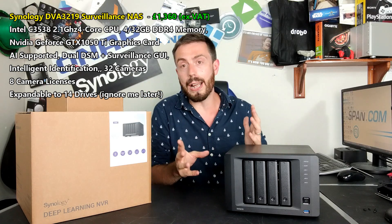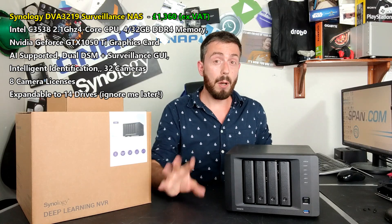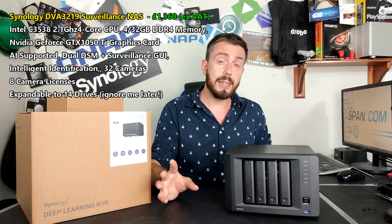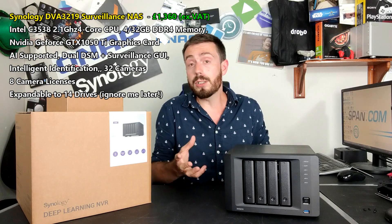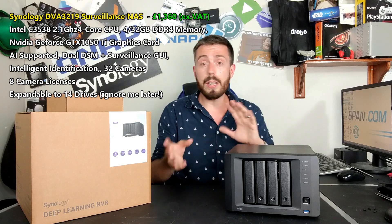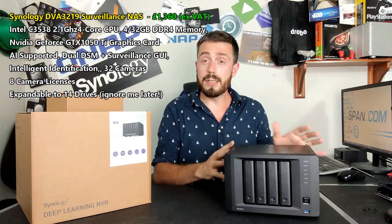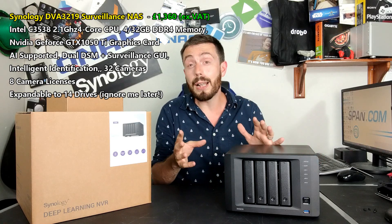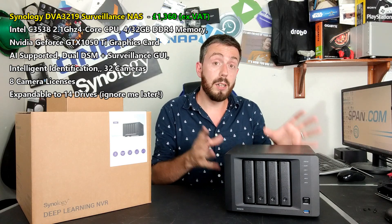Let's get the questionable out of the way. A number of you weren't won over by the CPU inside. It's the Intel Atom C3538 — a quad-core processor. It features in a number of devices, and I have asked Synology about their CPU choices on two different occasions in Q&As — do check those out. This CPU can be found in other NASes such as the 1819+, the 1618+, and now the DVA3219.